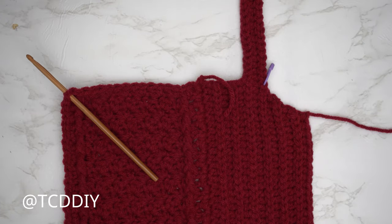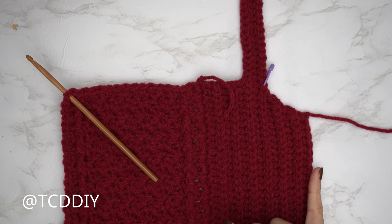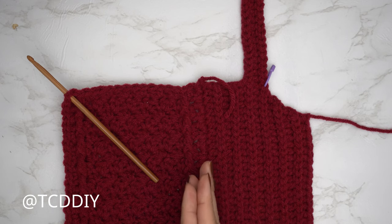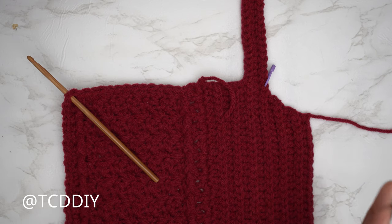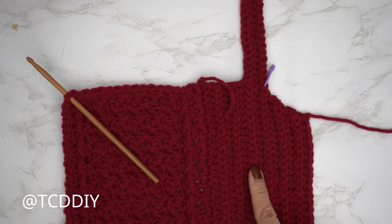One side of my front panel is finished — a total of 13 rows not counting the first single crochet row. My width for this portion is 3.5 inches or 9 centimeters, giving a total width of 8.5 inches or 22 centimeters. Now we'll do the same on the other side, though it won't be done exactly the same way because the ribbing isn't reversible.